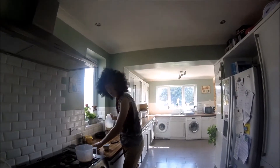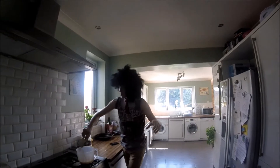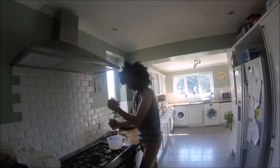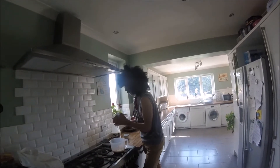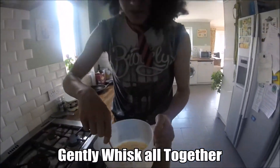Now you need to add half a cup of milk, or as I like to call it, cow juice. In it goes! And now you add your seasoning. And now, gently whisk.